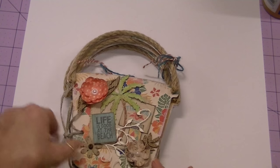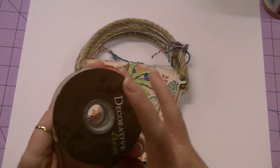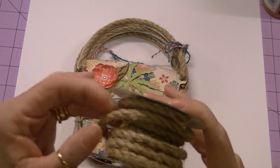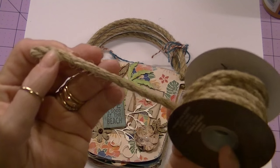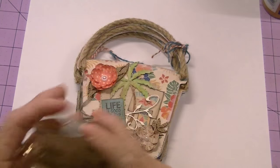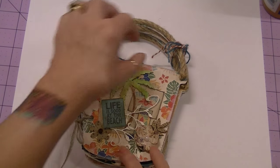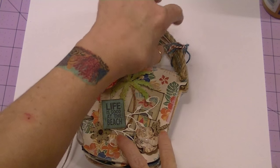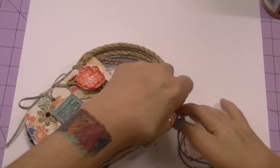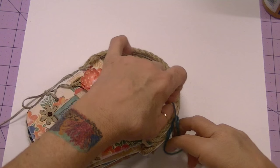For the pail handles, you'll see on every page I used a trim I found at Hobby Lobby — it's a thicker burlap type cording. I thought that worked out really well for the pail handles on every page. I adhered the twine on the back so that it would all stay together when you opened the album.